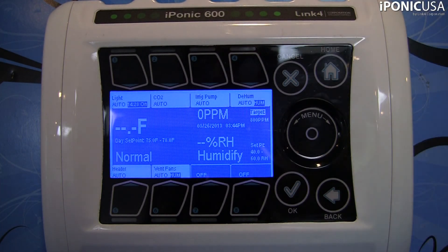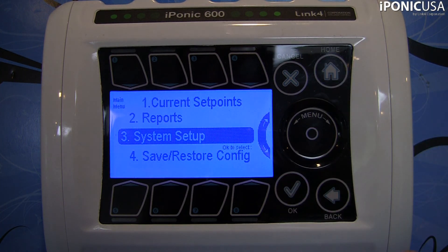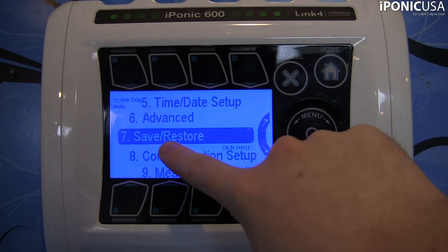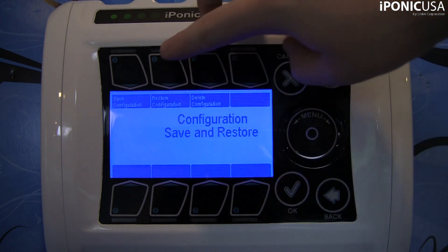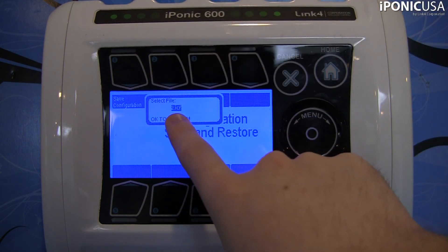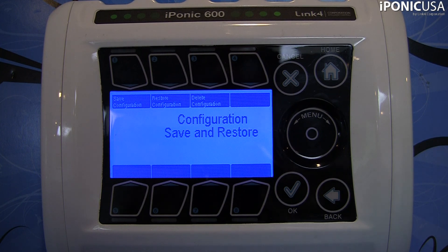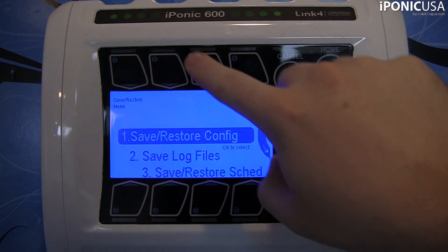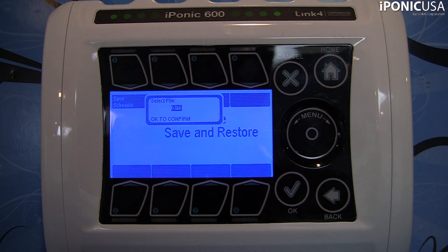If you want to restore your settings — because right now we're just set back to default — hit the menu button from the home screen, then go to system setup, and go down to save and restore. From here, you can restore them. Go to save and restore config, then restore configuration — it'll ask for the file name, and there it is: number two that we named. Hit OK and it's been restored. You have the latest firmware. You would do the exact same thing for your growth schedules — just go down to number three, hit restore, and there's the zero file we saved before. You're now up to date with all your settings restored and the latest firmware version.